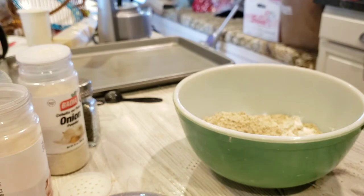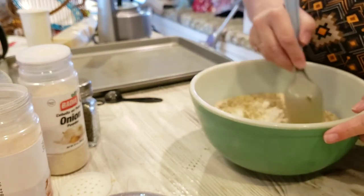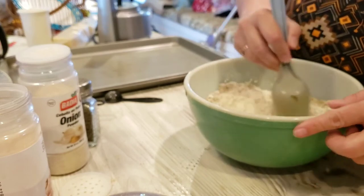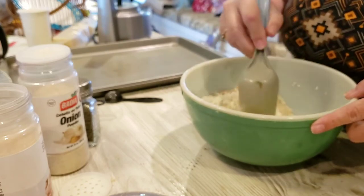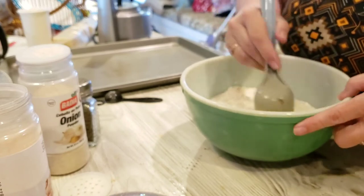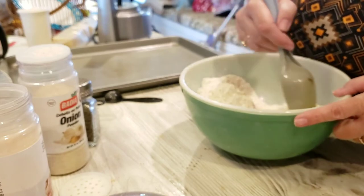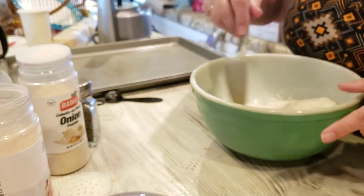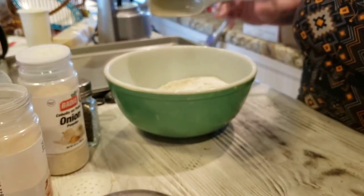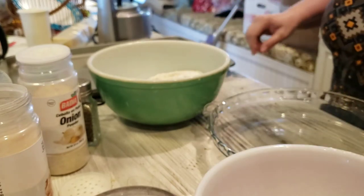I have that first package of chicken in the pressure cooker, in the Instant Pot. I'm just going to let it go on the meat setting and it's going to cook for 180 minutes. I've sprinkled it with some onion and garlic powder — those are really good go-to seasonings in my house.